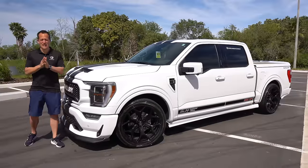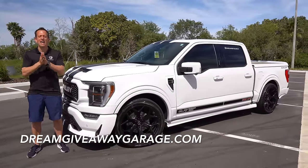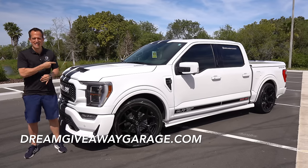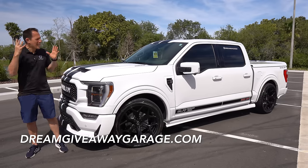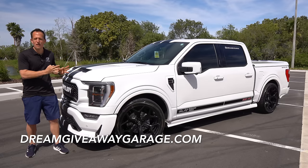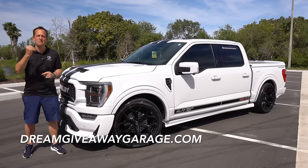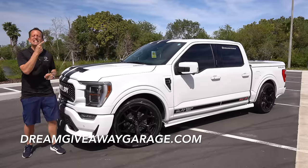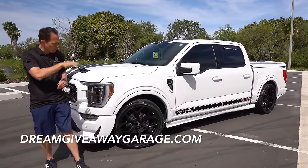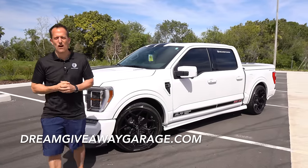Hey guys, what's up? It's Joe Rady from Rady's Rides. I'm back here at Dream Giveaway Garage, and guess what? I have one heck of a bad mamma jamma truck for you, and it's this thing right here. What the heck is it? It's a 2023 Shelby Super Snake — a Super Snake F-150 — and this is all about celebrating the man himself, Carroll Shelby. This is a Centennial Edition Super Snake.